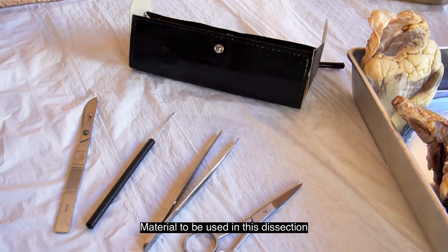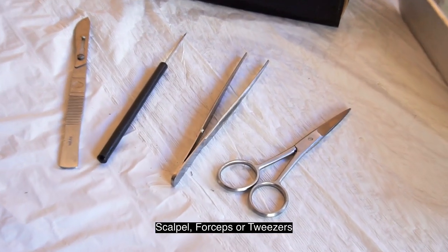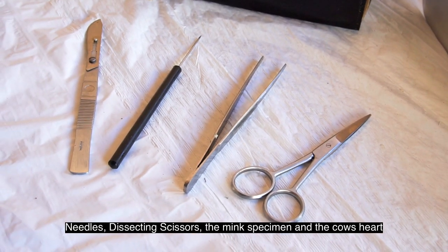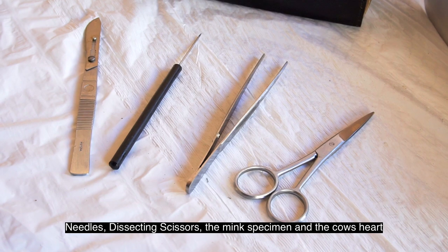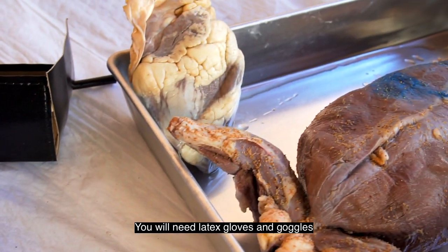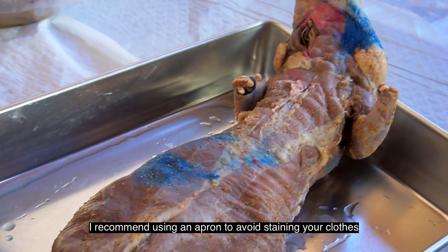Materials to be used in this dissection: scalpel, forceps or tweezers, needles, dissecting scissors, the mink specimen, and the cow's heart. You will need latex gloves and goggles. I recommend using an apron to avoid staining your clothes.